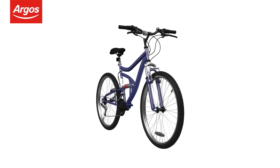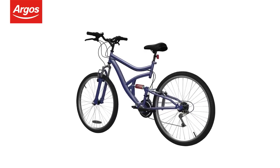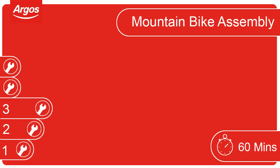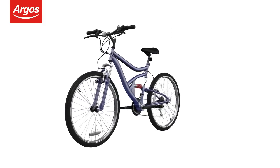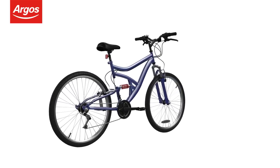Welcome to the Argos Assembly Guide for Adult Cycles equipped with V-brakes. This video guides you through the basic steps in assembling your Argos cycle. For this cycle we recommend allowing 60 minutes for completion. This cycle has been rated a level 3 difficulty and some help may be required. There may be some slight variations between the cycle assembled here and the cycle you have — this is okay as the procedure is the same.